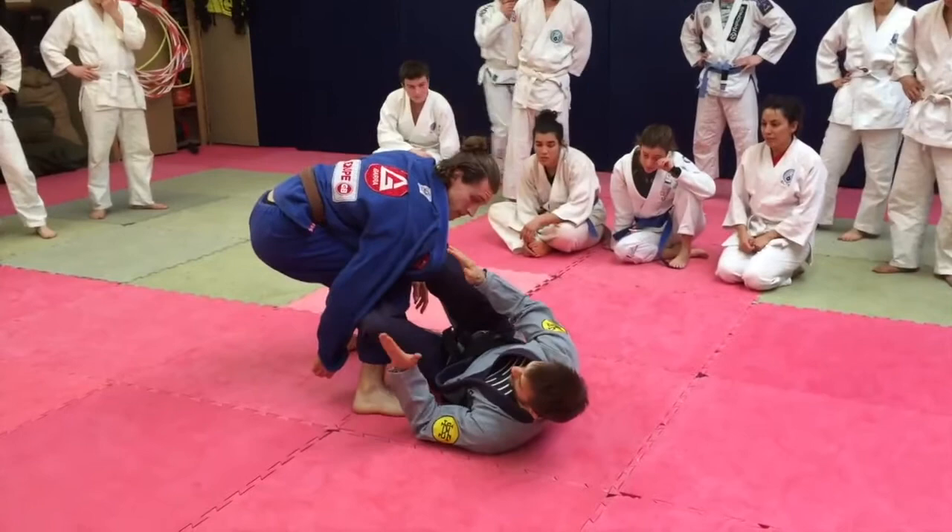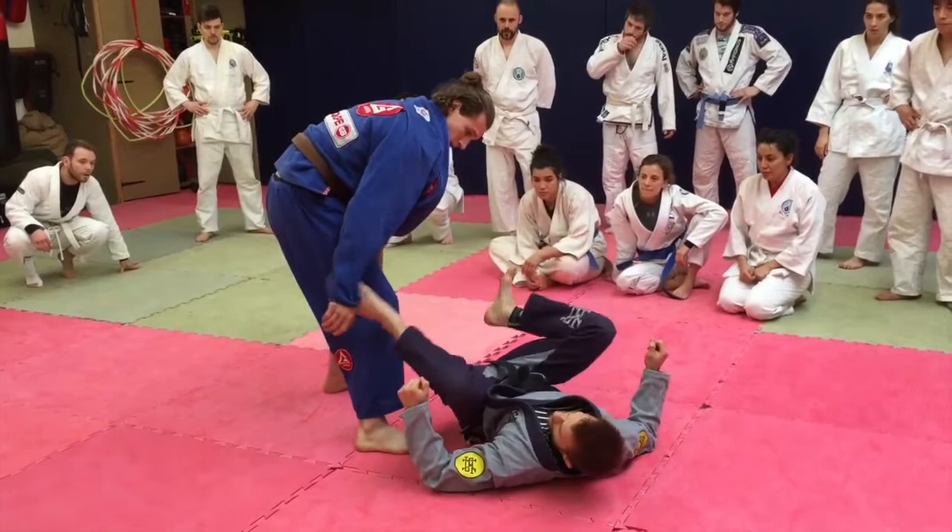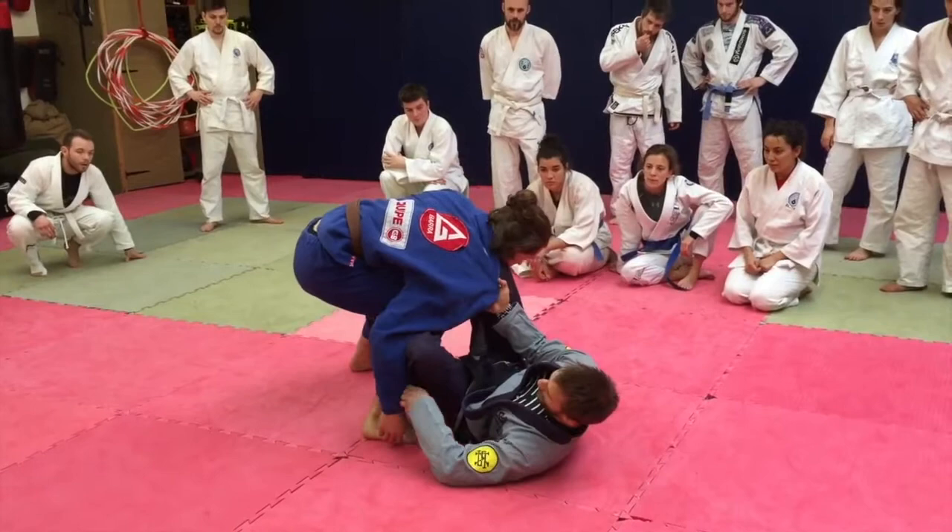I'm kind of set off to the side — notice that my hips aren't flat. My legs are in like a squat position; I'm not opened up, which is an unnatural position. So I'm here, nice and strong. I grip into his collar, pull this down on top of my leg, and just control the sleeve. Extend away.